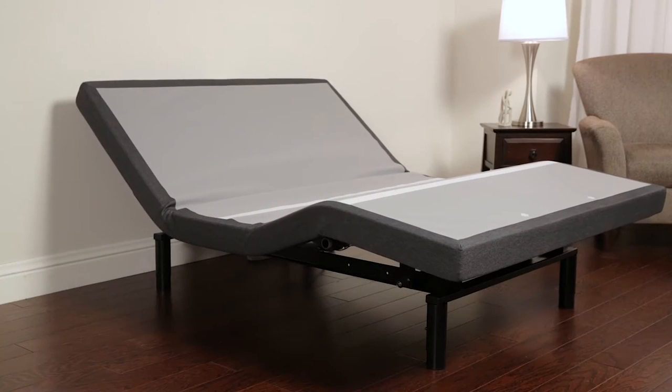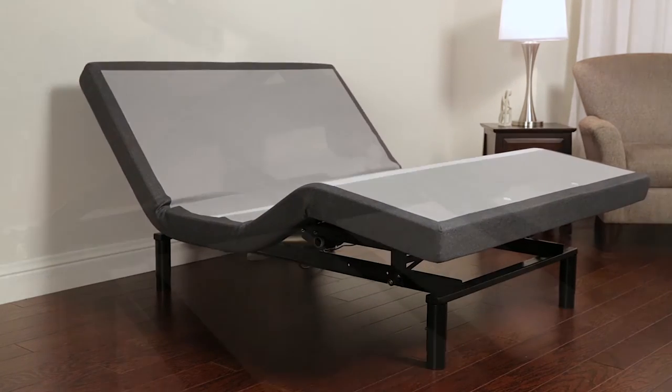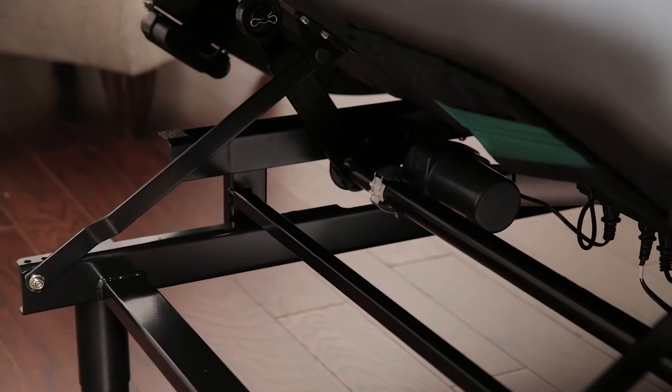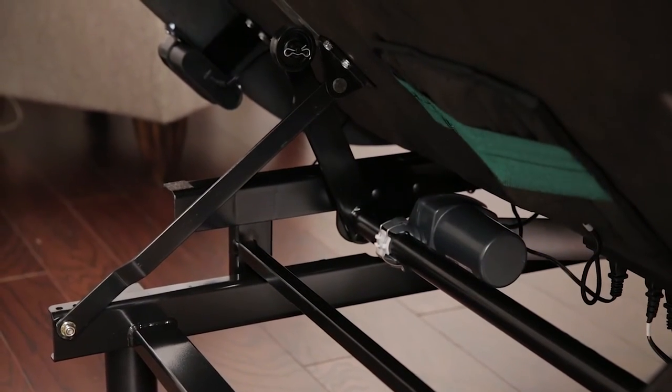The Escape 2.0 Plus adjustable bed base lets you enjoy one of the highest lift capacities in the industry. This ultra-strong base effortlessly lifts 850 pounds, including the mattress and any occupants.